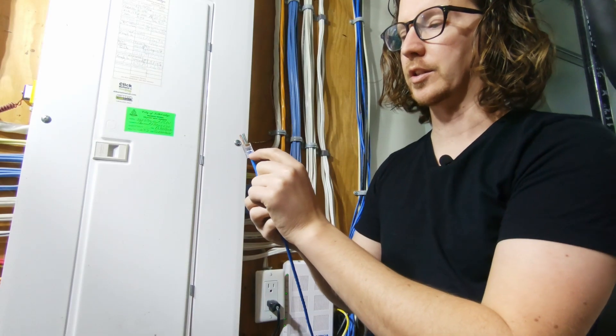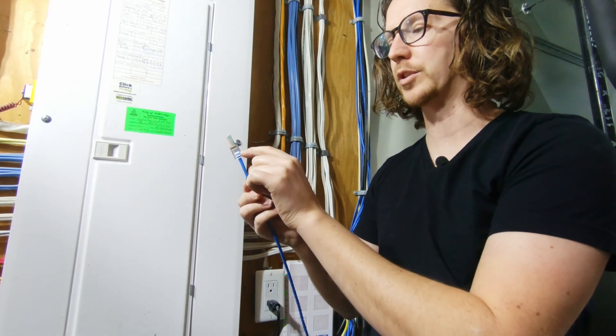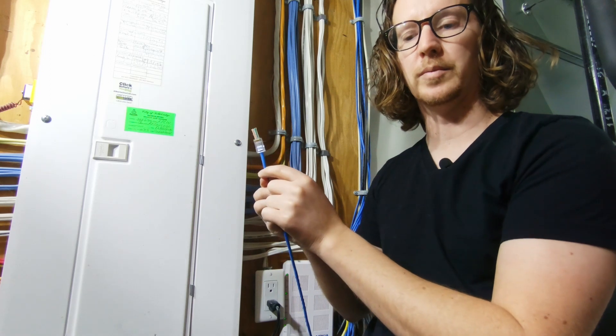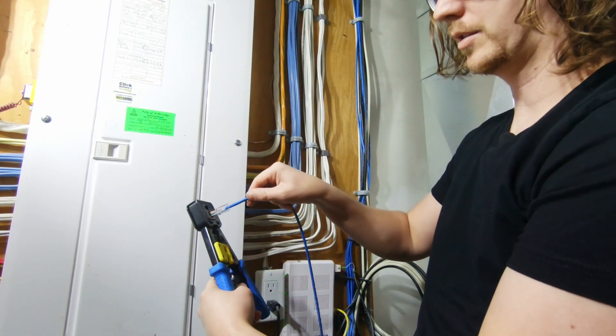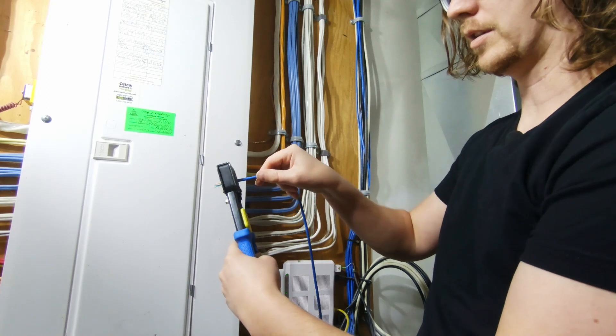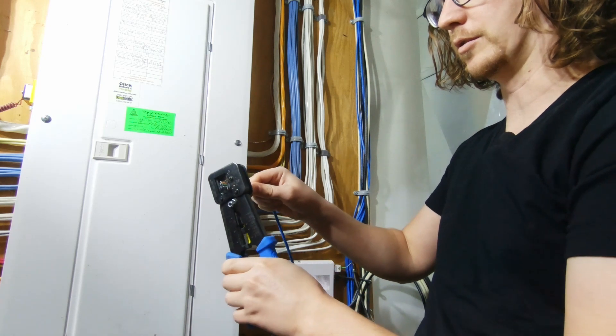With these connectors there's also a crimp that goes onto the casing to hold it secure, so you want to make sure you've pushed it in as far as it can go. To finalize things, you're just taking the tool, inserting it all the way in, and then crimping all the way down.